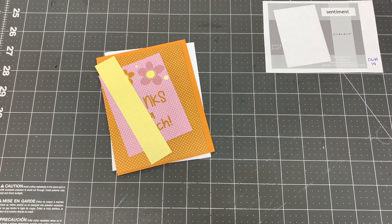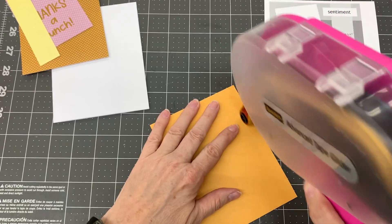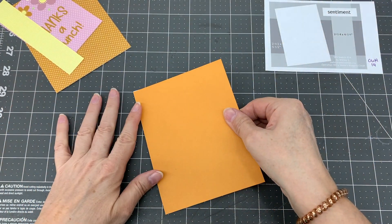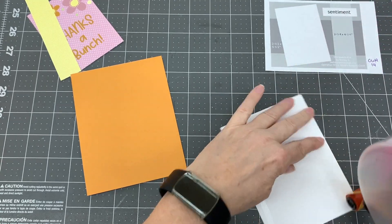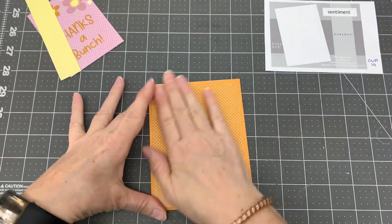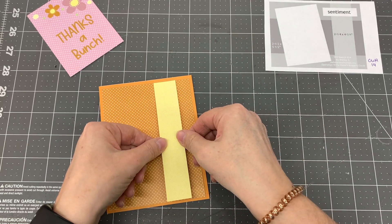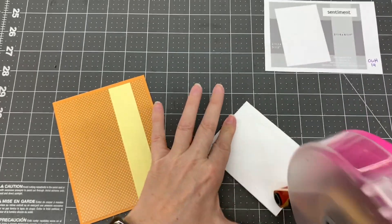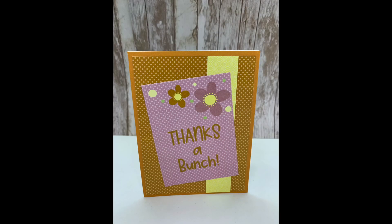For my second card design I used card sketch number 14 by Operation Write Home. I cut a piece of brownish orange cardstock to five and a half by four and a quarter inches and adhered it to the card base. I cut a piece of brown polka dot pattern paper to five and a quarter inches and adhered it to the card. I cut a piece of yellow patterned paper to one by five and a quarter inches and adhered it to the right side of the card. Then I adhered the thanks a bunch cut apart to the center of the card. I was able to make one card with this design. And here is the completed card.